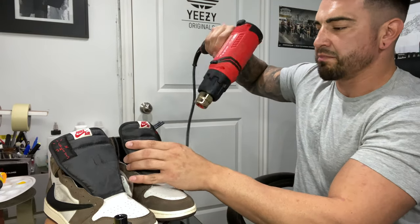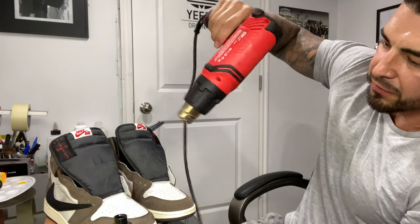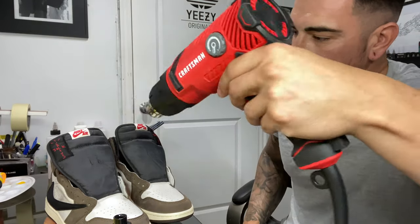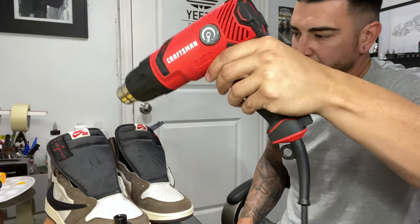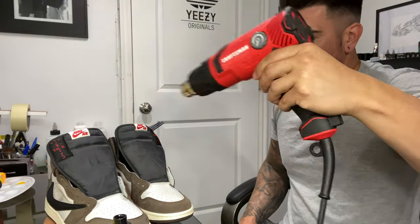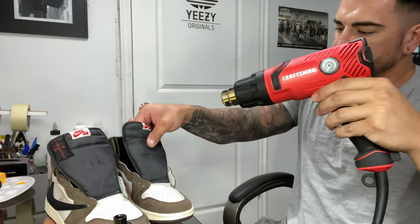I'm not trying to melt or cook anything — just warm it up and keep it at a certain temperature for a couple minutes to make sure it cures right and gets that nice soft texture. These do feel really great — you can't even tell the difference.